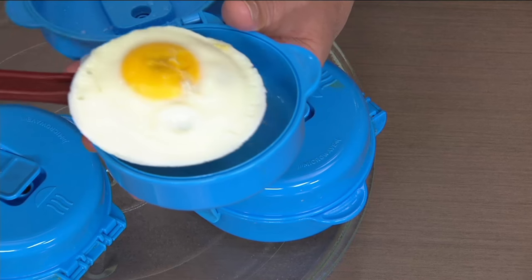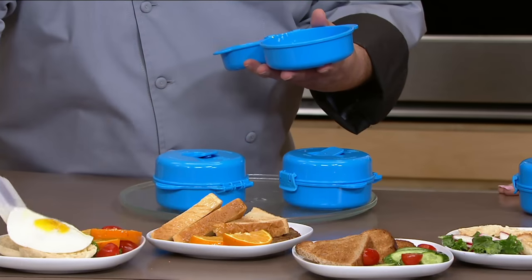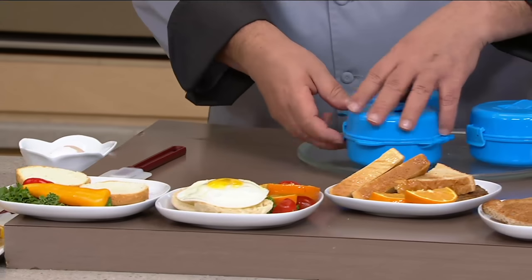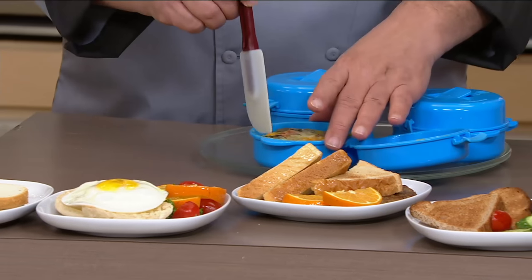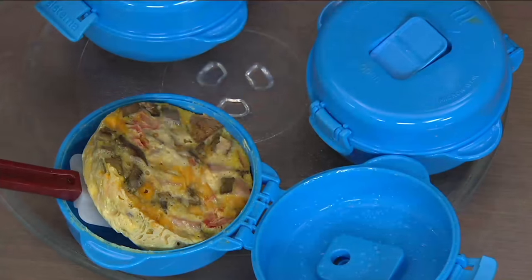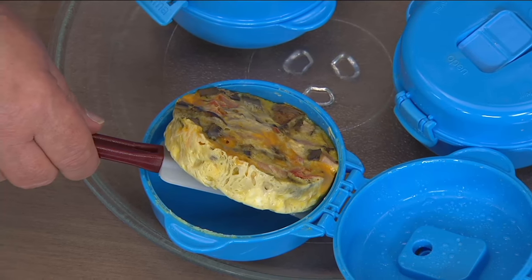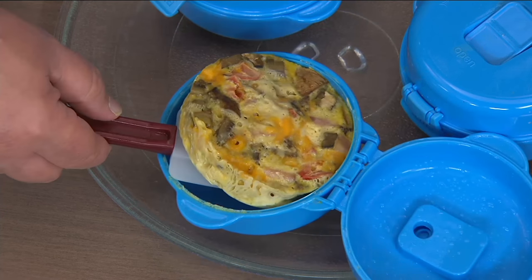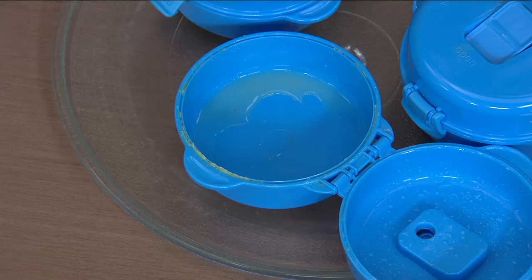You can do poached eggs with this. You can do two eggs, three eggs at a time. And this is my favorite — I do a lot of omelets in these. I do egg beaters and a little bit of fresh scallions and asparagus. Look at the height on this omelet. Look at the texture of the egg. You know how long this took to cook? Minute 45 seconds. Minute 45 seconds for a complete omelet.